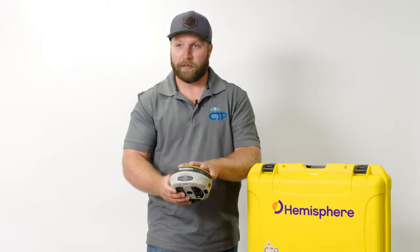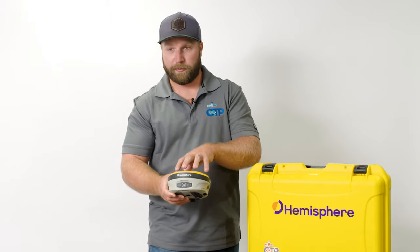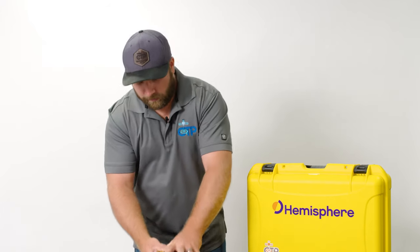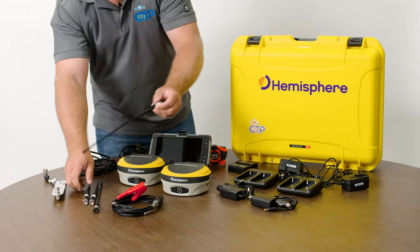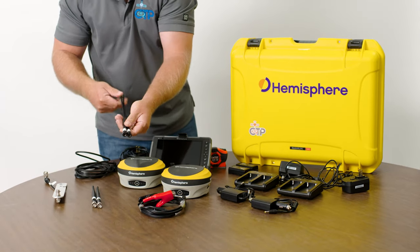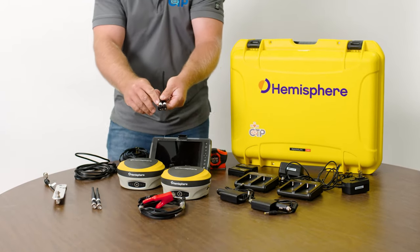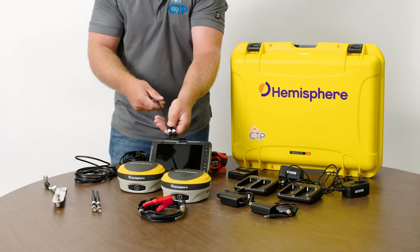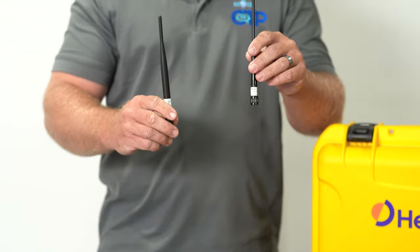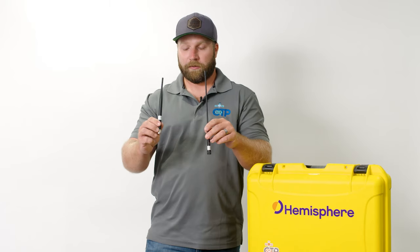One more thing about the receivers: these are both RX/TX, so we can set them both up as a base or build them up as a rover — just configure them how you want. Another really nice feature is that, as you can see, we've got four antennas. Inside these receivers we have a UHF board as well as a FreeWave 900 board, so we have the ability to run 450 megahertz UHF or a 900 spread spectrum radio.